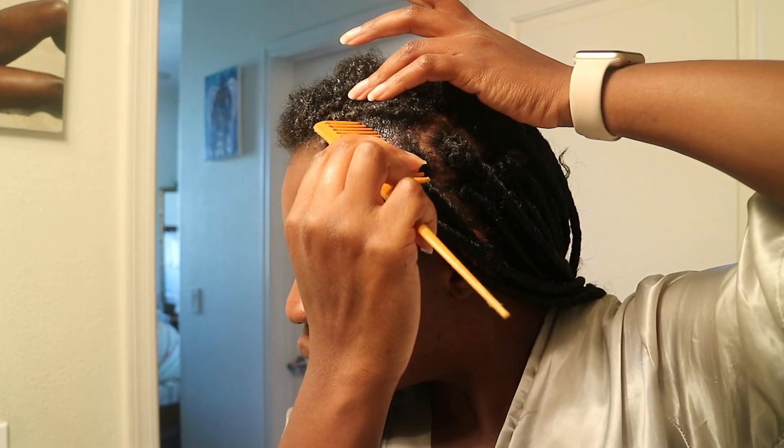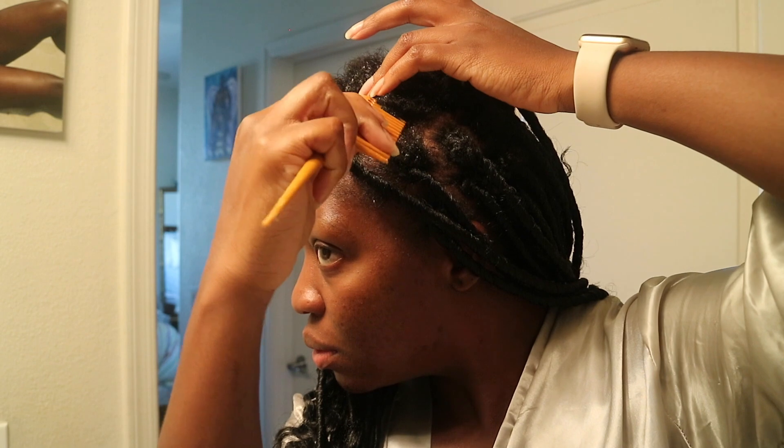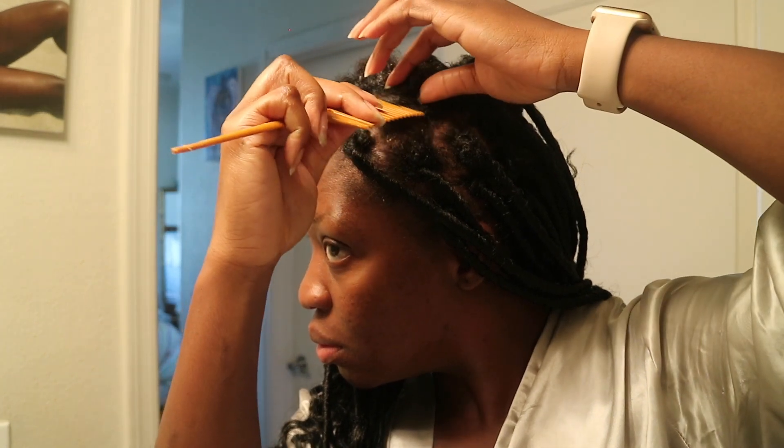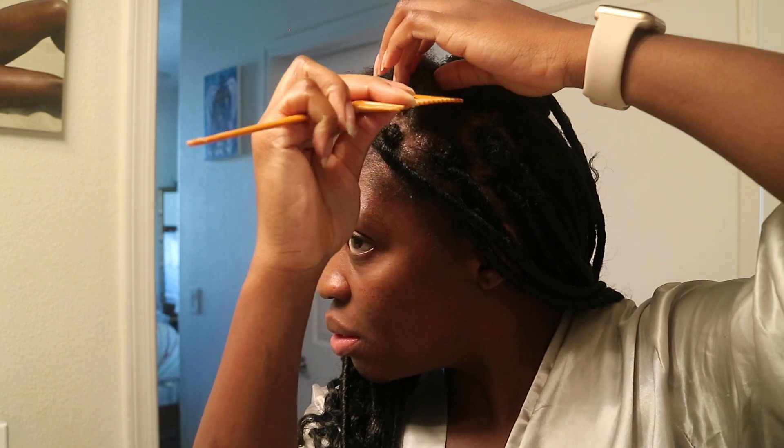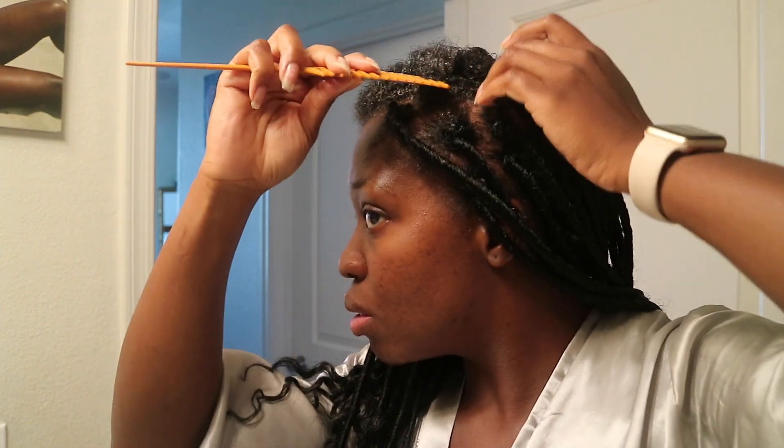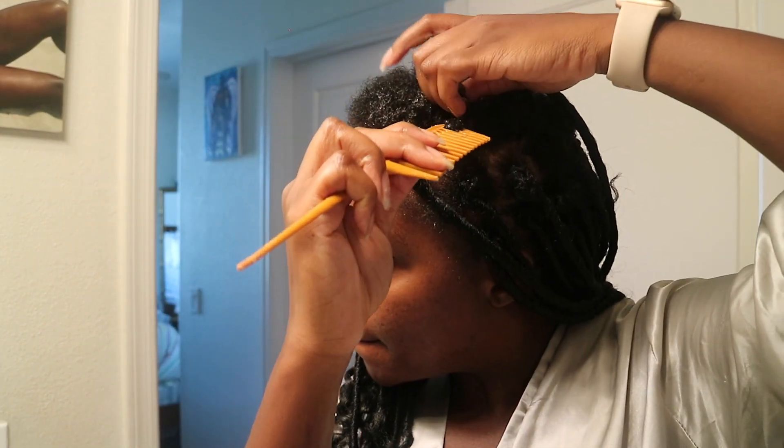Voilà. Là, tu fais juste ton nœud. Ça ne va pas quitter. Le derrière, je l'ai fait, je n'ai pas voulu vous montrer. Mais c'est difficile de vous montrer la bonne technique de derrière. Là, maintenant, je vous montre correctement bien comment ça se passe. Je prends une petite partie de mes cheveux. Le gel était en train de me déranger ici.